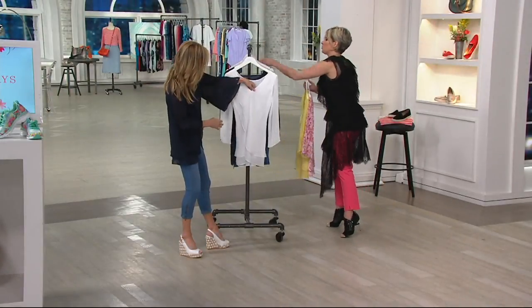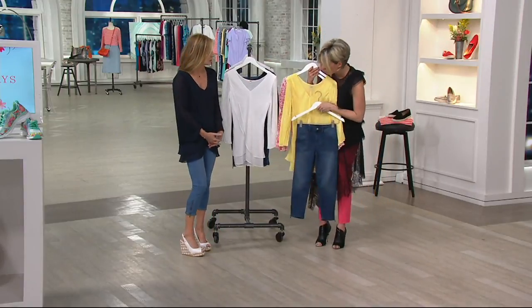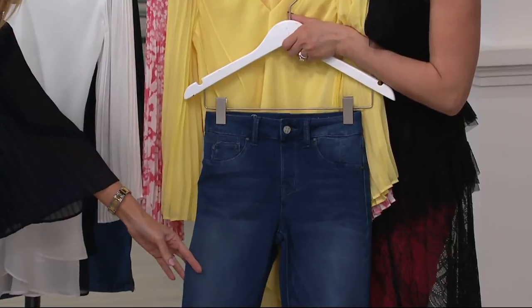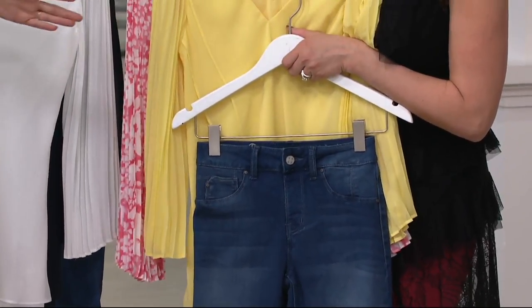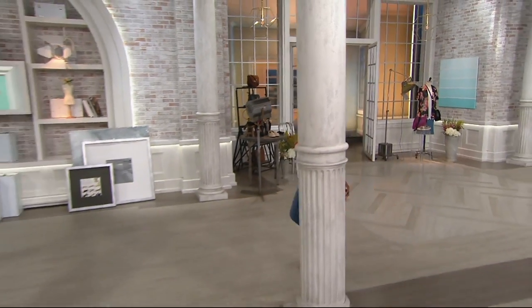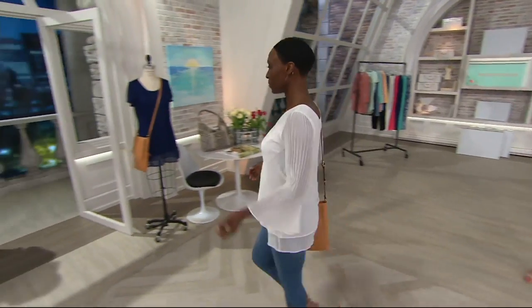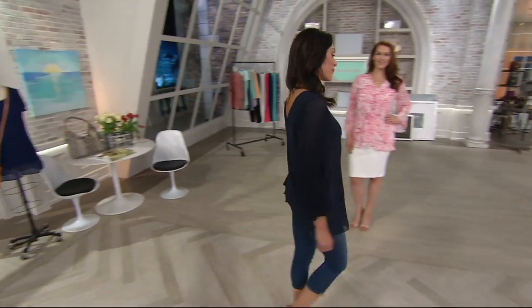We are so busy on the phone lines. Go to your computers if you want to get through quickly — this is so cute paired with the jean capris. I love this combination. You can wear the capris all summer long, and then when it's boot season, you can tuck them right in. One thing to note about the blouse — the white is not see-through. I wore it on air under bright lights and you can't see through it. You don't have to wear a tank if you don't want to.